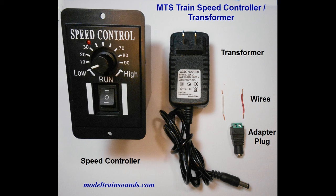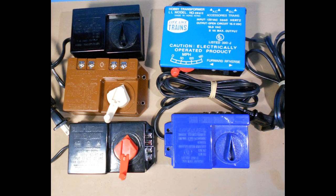This controller works with DC operation on small layouts such as round oval or point-to-point configurations, and gives smoother, fine control of speed compared to using any of the older legacy type controllers from Lifelike, Tyco, Bachmann, or Model Power.